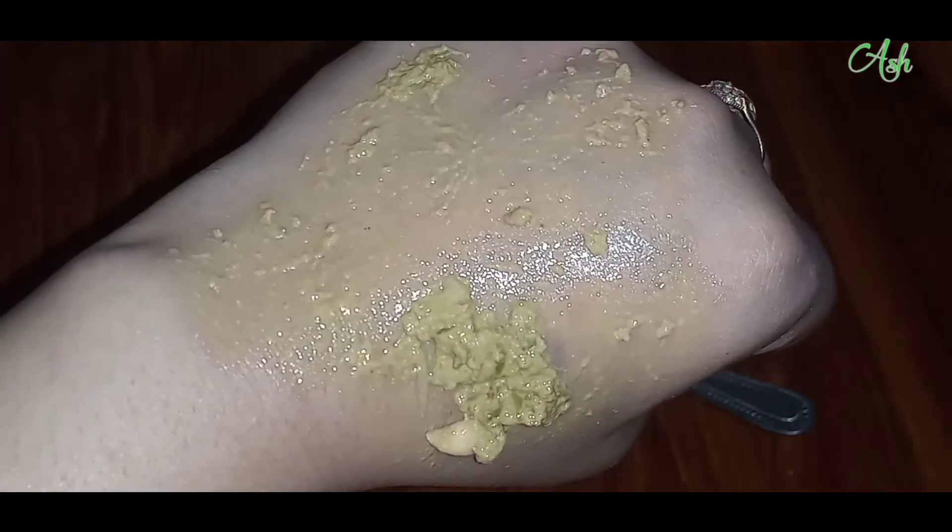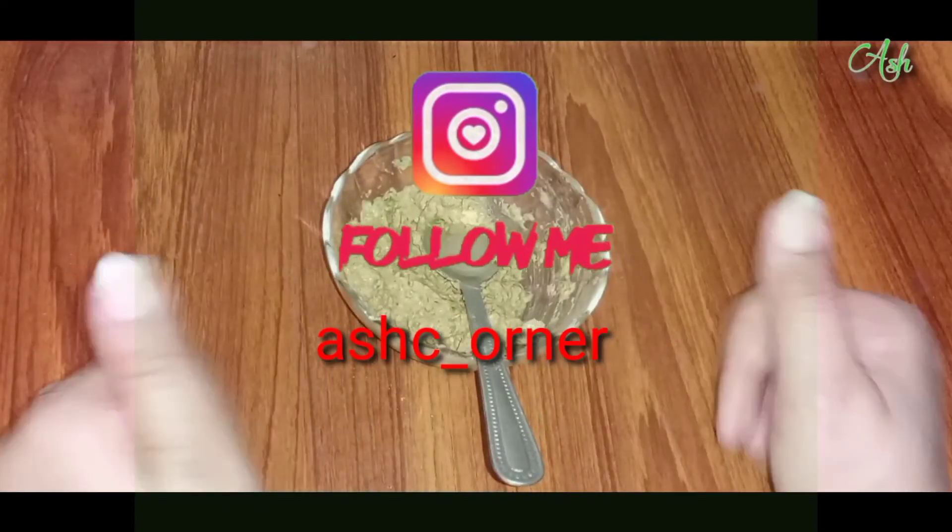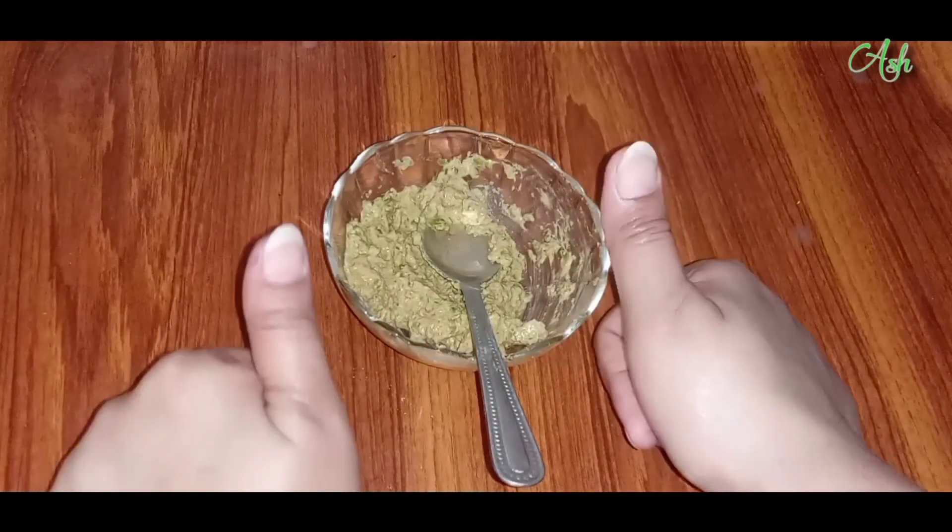You can follow me on Instagram. I hope you like this video. Bye-bye!